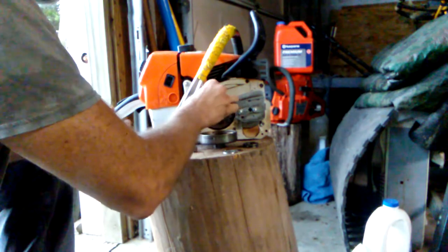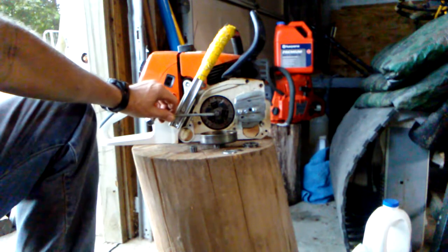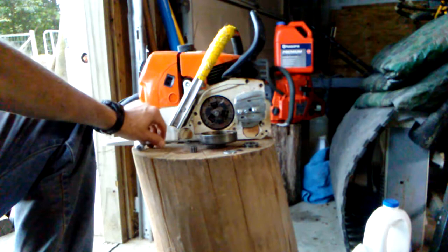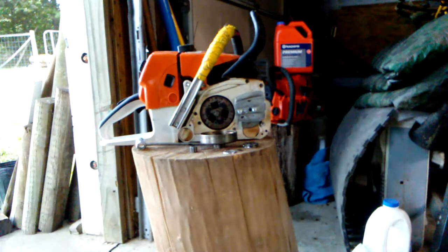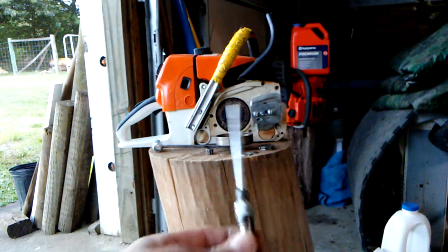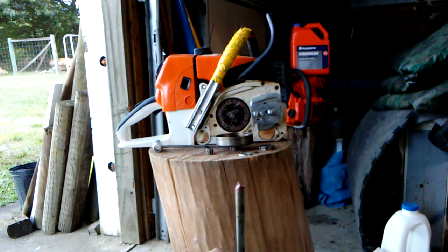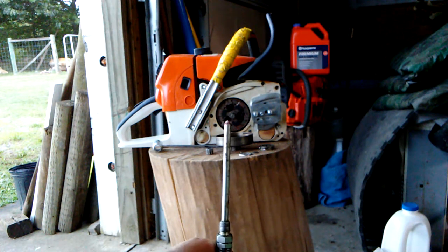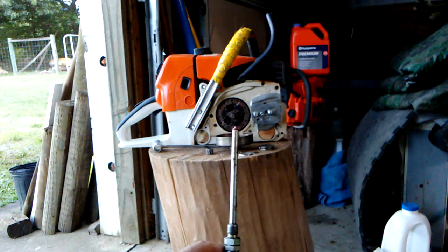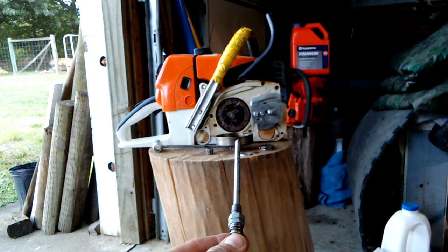Some saws — most saws — have a hole right in the end of the crank, and that's for a grease gun. I'll show you that right quick. This fitting goes on the end of a standard grease gun and it's got a real small point. It fits in that hole in the end of the crankshaft, and you just give it maybe one squirt — that's all it takes. But we want to clean all that out first; that's the purpose of taking it off.